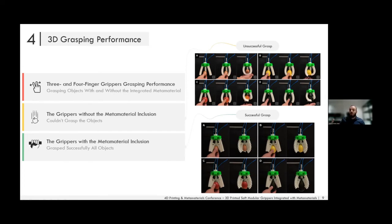When the auxetic structure along with the compliant ribs — the metamaterial — was included, the gripper could successfully grasp all four fruits and the egg. This again proves that the metamaterial increases conformability and success rate when grasping objects of different weights, shapes, textures, and stiffnesses.